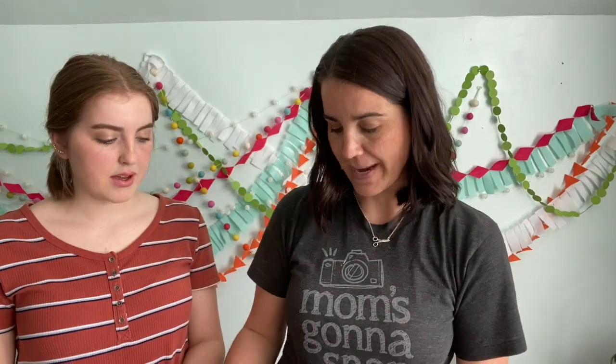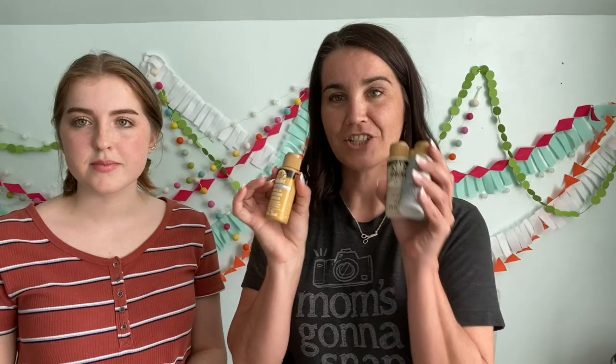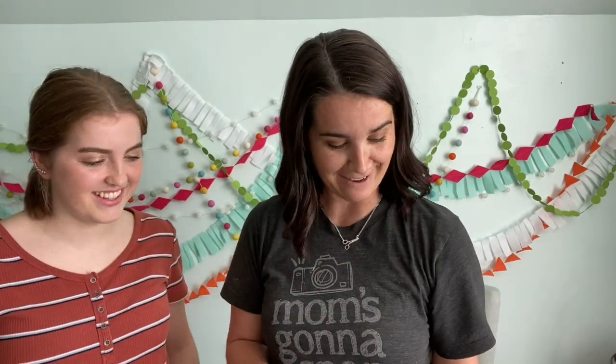The other supplies you need are acrylic paint — there are lots of options. Madison picked up neutral colors because she changes her bedroom up a lot and wanted a pot that could go with different moods and styles over the years. A plant stays with you for a while — like 10 years if you do it right. Meanwhile, a plant stays with me for about two months before it's dead.